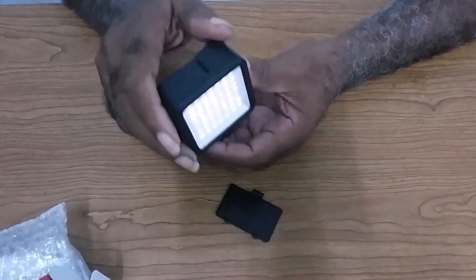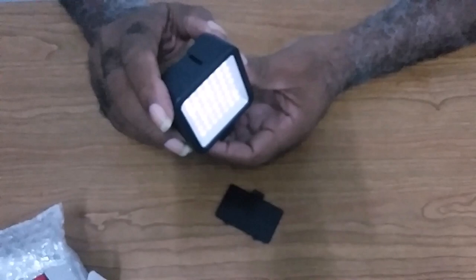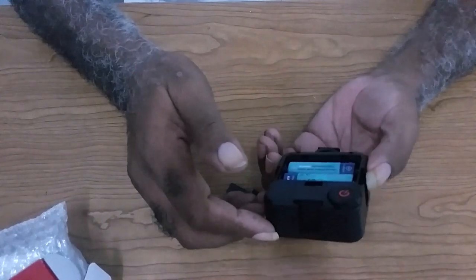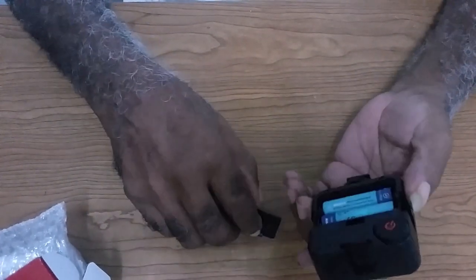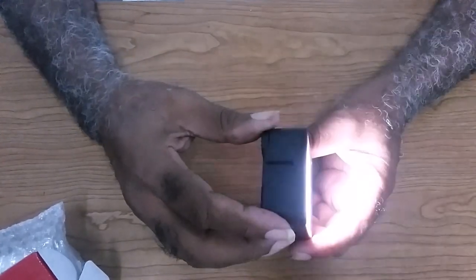That's what the light looks like right now — it's dim. I won't put it towards the phone because it's going to really dazzle it. So I'm increasing the lighting capacity — this is it. It's very good. I would advise all you YouTubers — beginners like myself — to invest in this product.